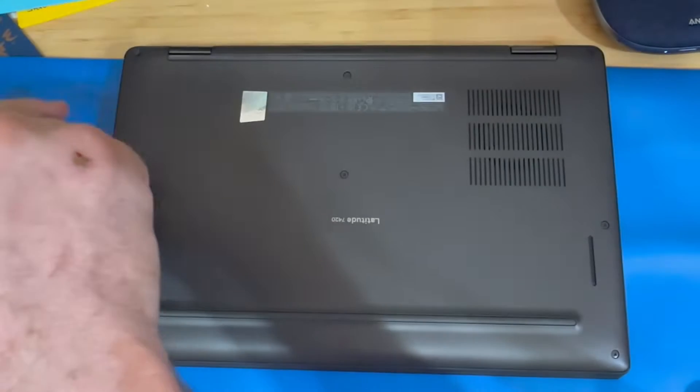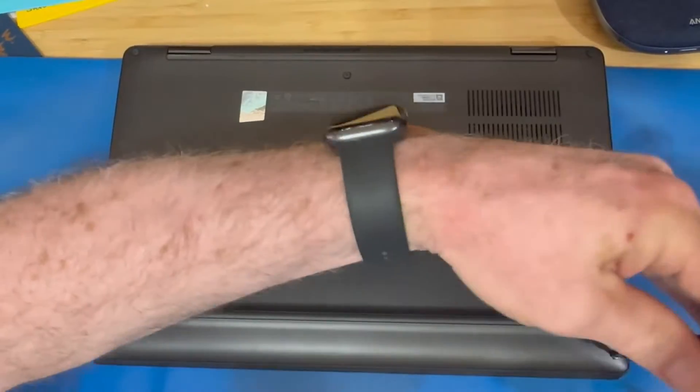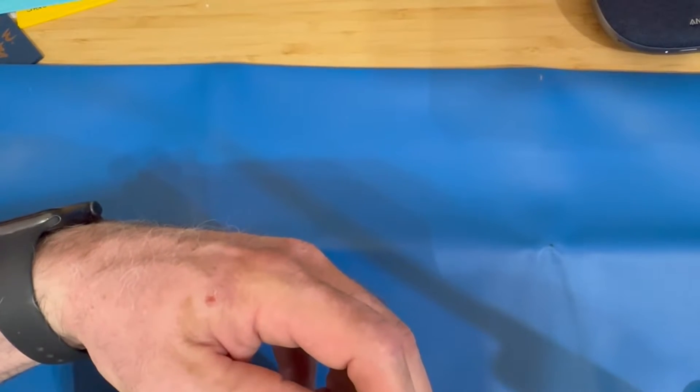We're going to get started by removing the bottom cover. Loosen all your screws. Use your favorite spudger tool or plastic pry tool to remove the bottom cover.